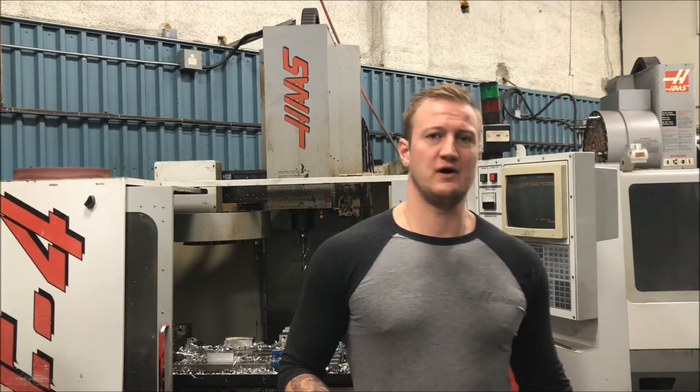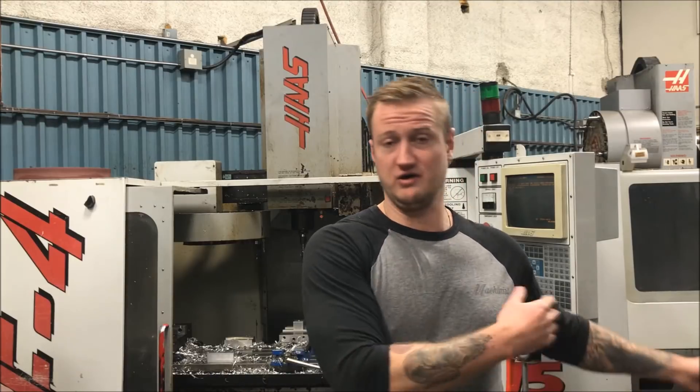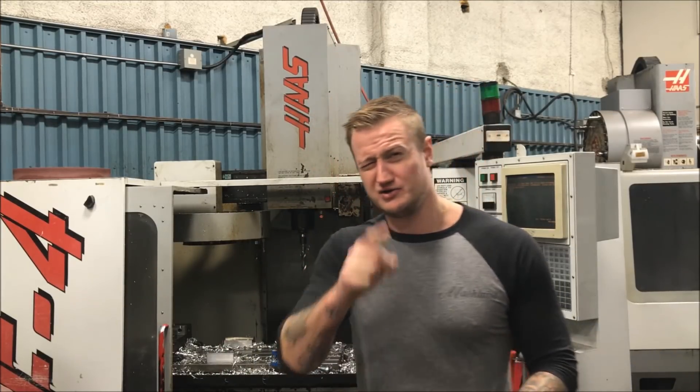So there you have it guys, I hope this has been helpful. If you want to see more videos like this make sure you let me know in the comments below. If you have any other good tips you'd like to share that I can share with everyone, let me know — this is all about disseminating information and helping each other out. Thank you very much for watching, make sure you hit the like and subscribe button. Take care.